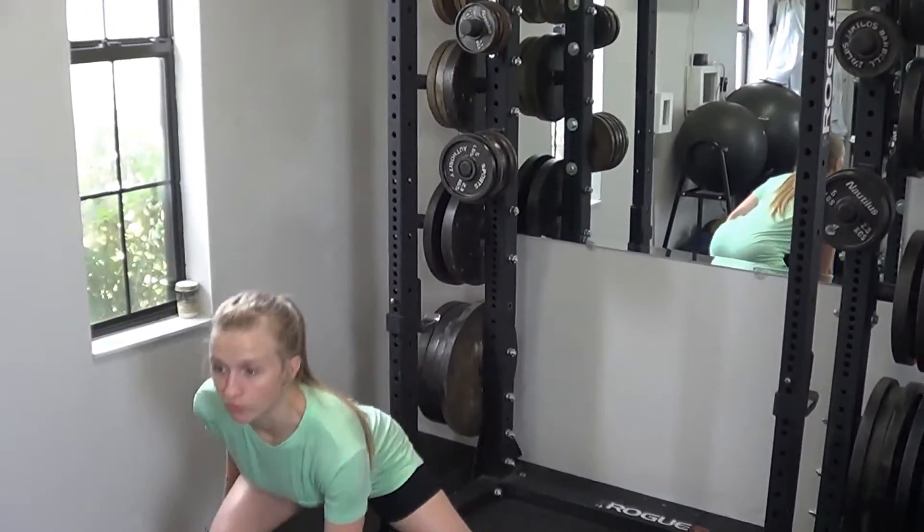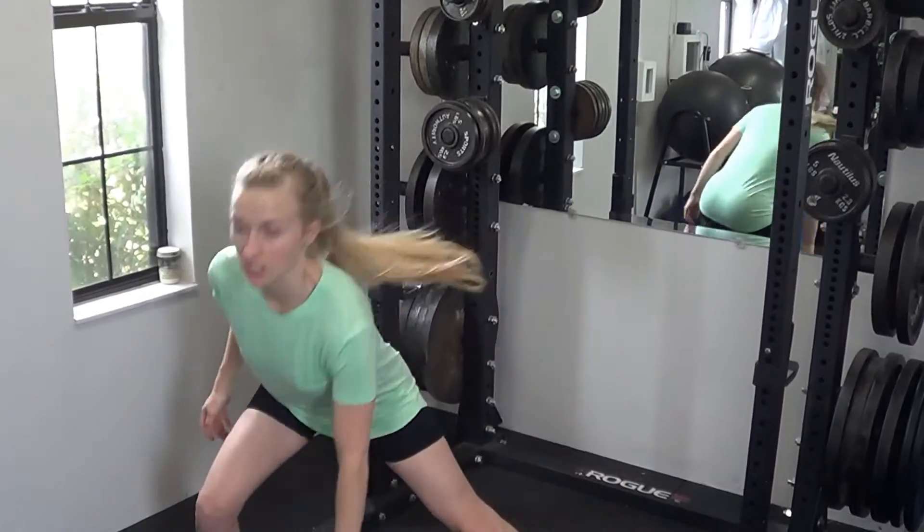Now, if you're going to be working more on the glutes, you can actually get a little bit more of a forward lean with each repetition, and you'll also feel that a little bit more on the upper hamstrings. If you want it to be a little bit more of an athletic movement, you can keep the body more upright and go through the same thing, trying not to lean over as you lunge down.